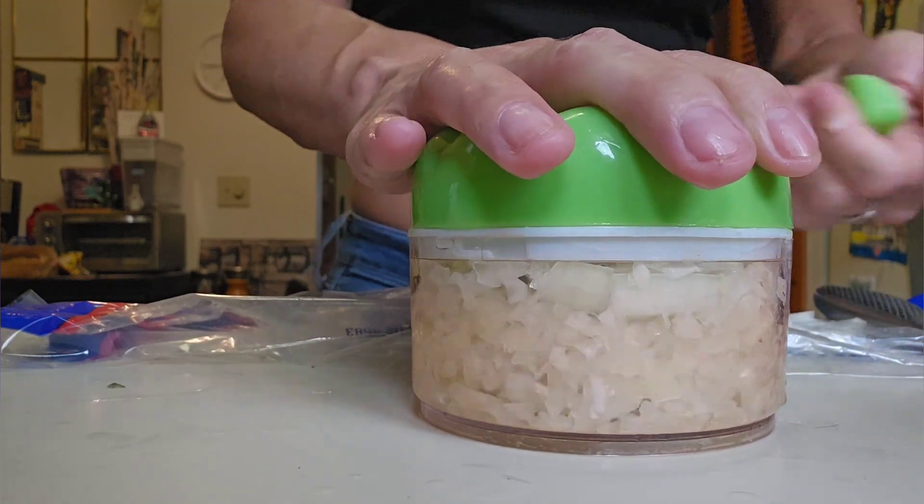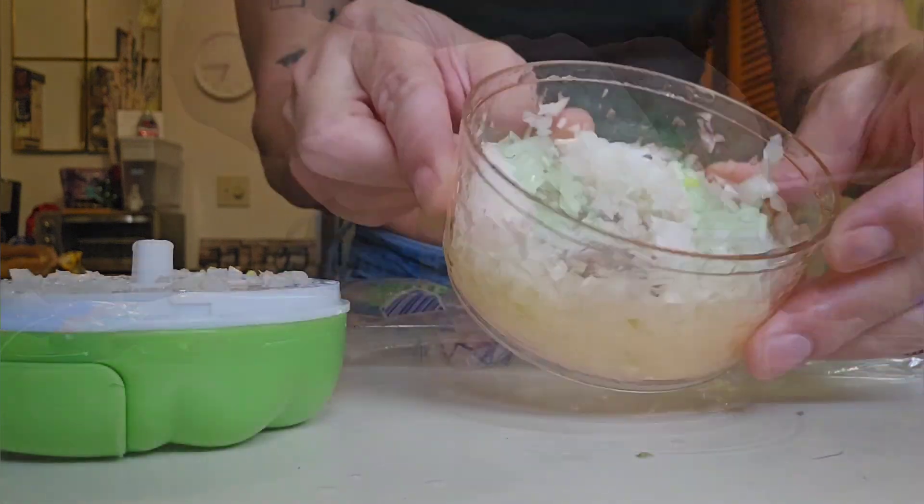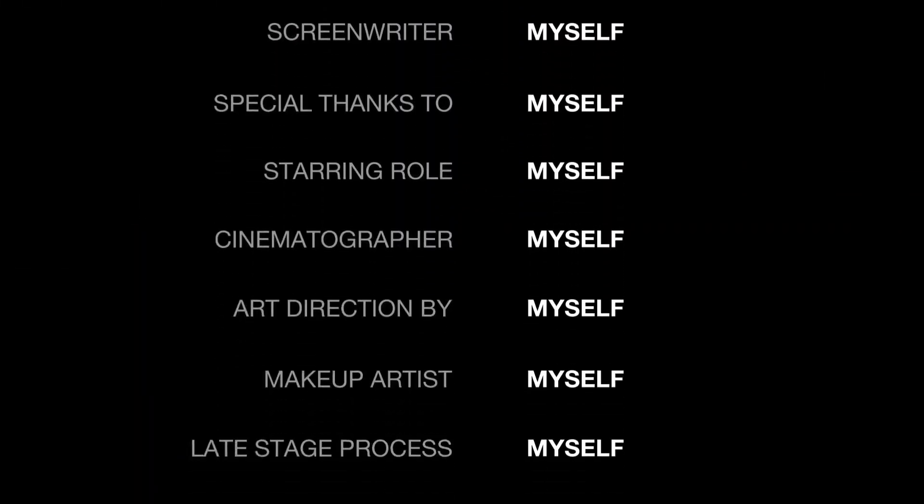It's chopping up really nicely, really small, very fine — like a minced onion should be. Look at these beauts! That will do it for this short. I hope you guys enjoyed it — this product was definitely worth it. Make sure you like, comment, and subscribe. Bye!